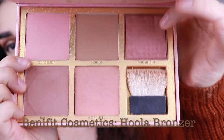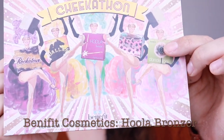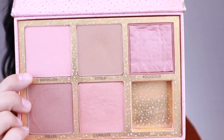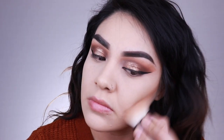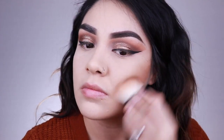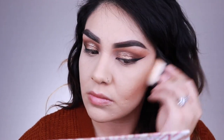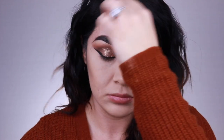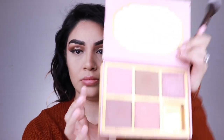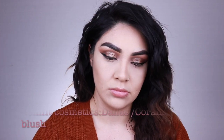Now I'm going in with the Hula bronzer from Benefit Cosmetics — this is the Cheek-a-Thon palette, the first one they came out with and one of my favorites. I'm using the little brush that comes with it and I took a lot of bronzer — I forgot how pigmented it was. It doesn't look that pigmented in the pan but it is very pigmented. I go ahead and blend it out with the brush I used to wipe away the translucent powder to dull it down a little bit.